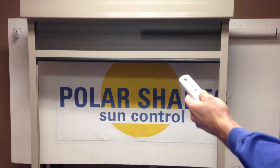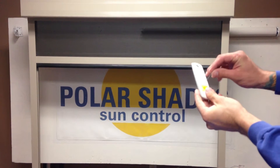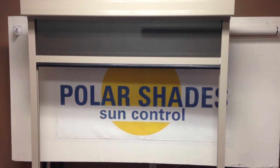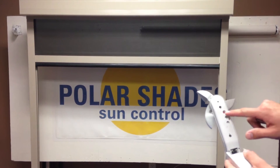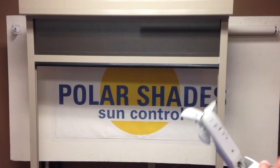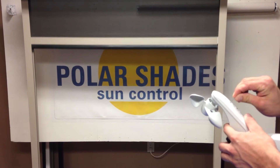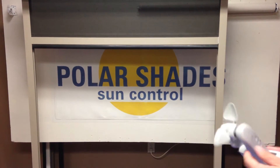Basically, you're going to take your remote that operates the shade, you're going to hold the programming button on the back until it jogs. And we've got a programming button that's actually on the sensor — it's this big red button that allows you to program. You're going to hit that until it jogs, just like so. Now the shade is actually programmed to this.